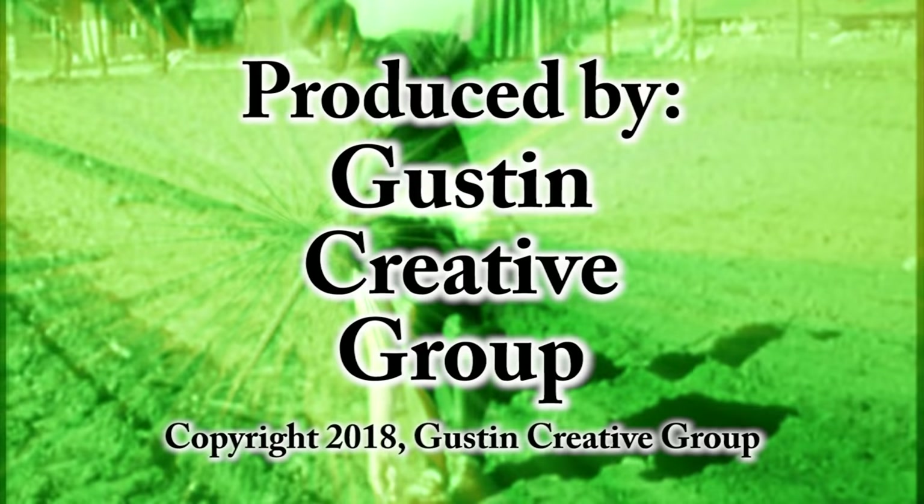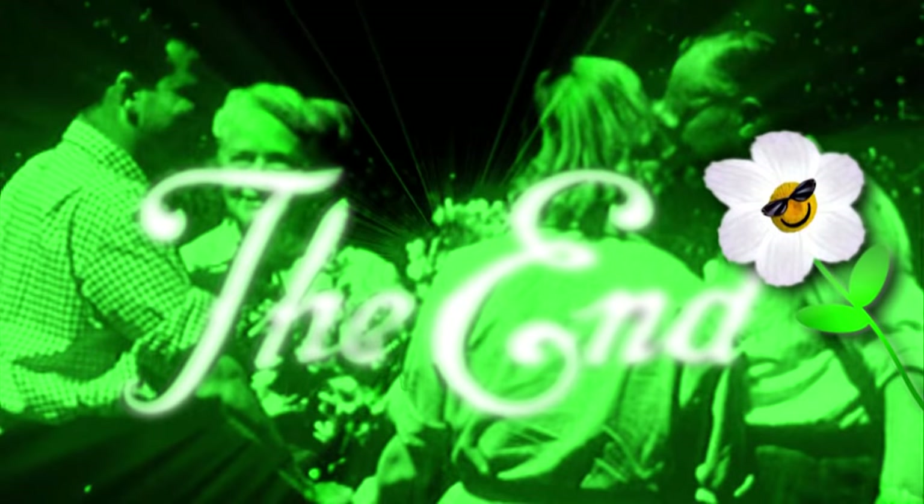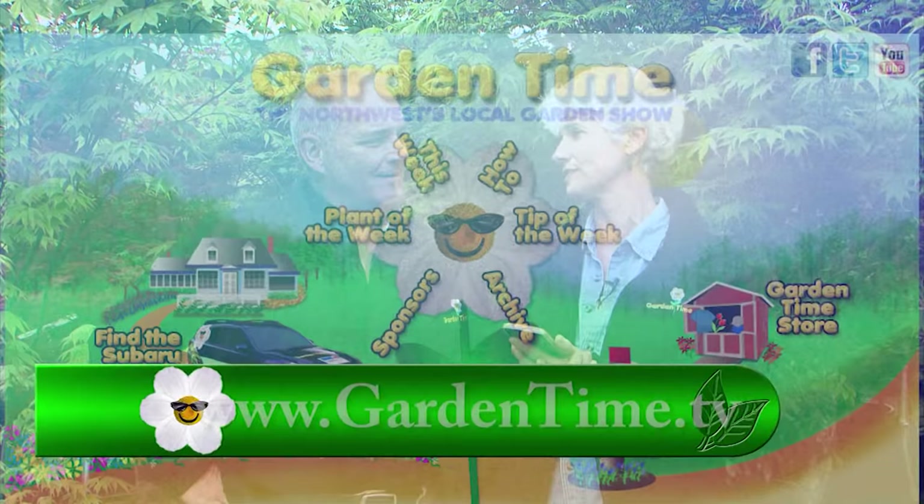Judy, what are you doing? William, I'm trying to find gardening events in my area. And you're having a hard time? All you have to do is go to Gardentime.tv and look at the events page. That's great news. So if you're looking for gardening events in your area, just go to Gardentime.tv.